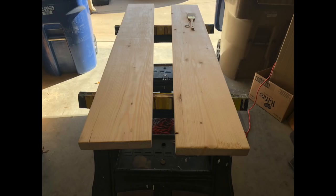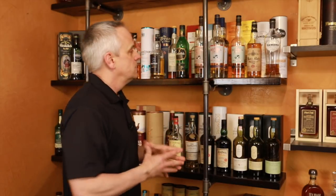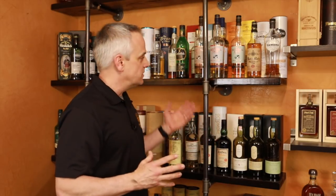I went with two-by-tens for my shelves. A two-by is a lot thicker than a one-by and I didn't want any bowing — I wanted to be able to support the weight of the bottles. With a two-by-ten, there shouldn't be any bowing; this should hold plenty of weight for whiskey bottles.